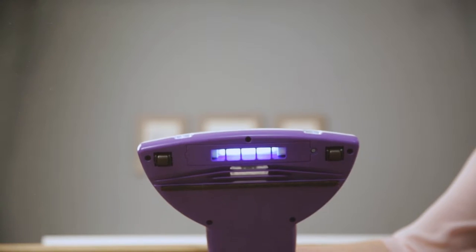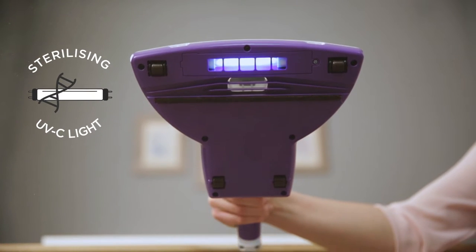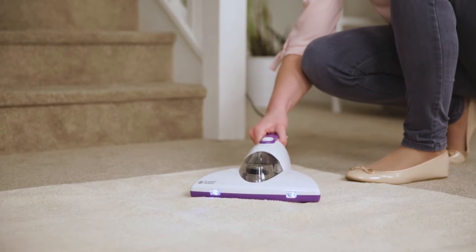The UVC light attacks the DNA of the bed bugs, dust mites and bacteria including E. coli, stopping them from reproducing and spreading, effectively sterilising your mattresses and soft furnishings.